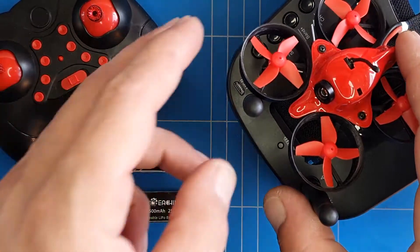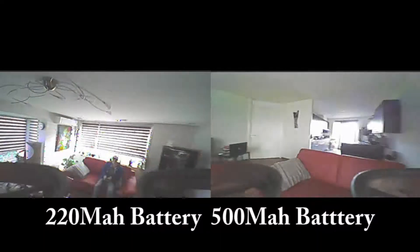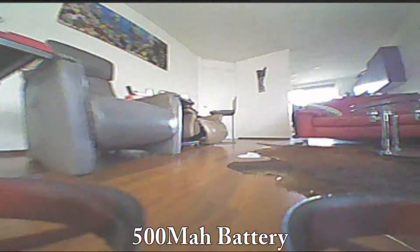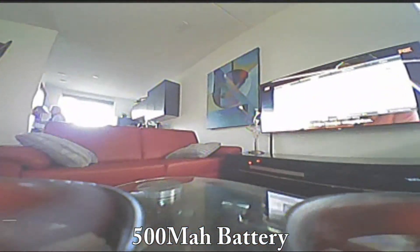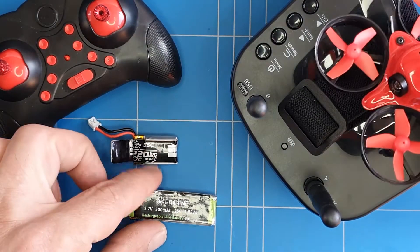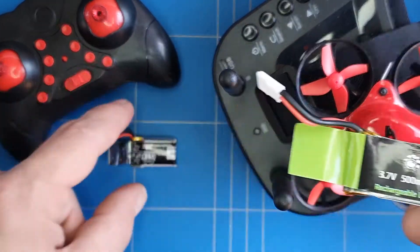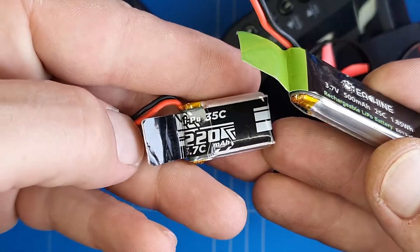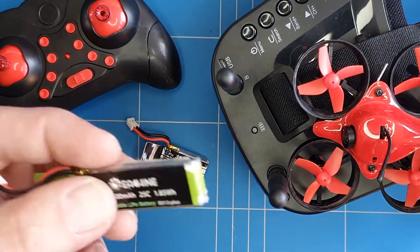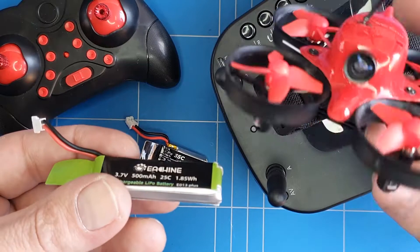Hi guys, welcome back to a new episode of the E-Scene E-13 small pepper. In today's episode I want to test how much longer we can fly on a 500mAh battery compared to the 220mAh battery, and also see if the extra weight of this battery has any effect on the small little micro drone.